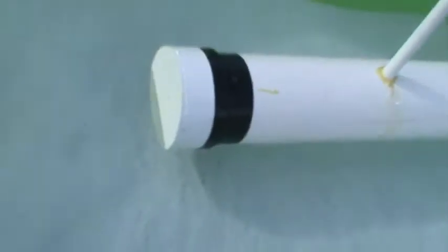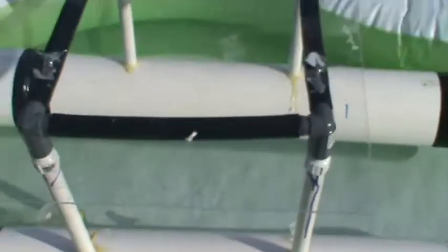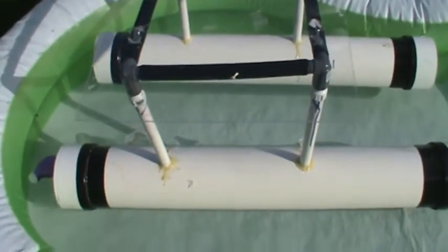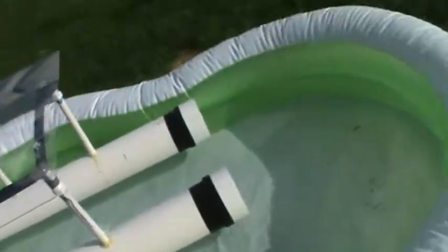As you can see, the seals are holding well. No bubbles anywhere in the water that I can see. We're hoping this will stay buoyant for 24 hours. And we're gonna do a load test with the weights.